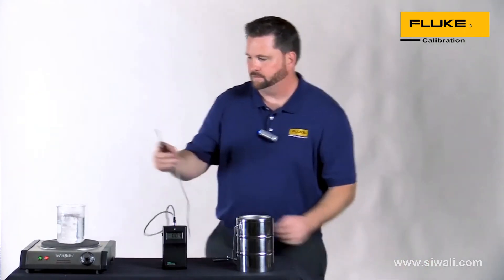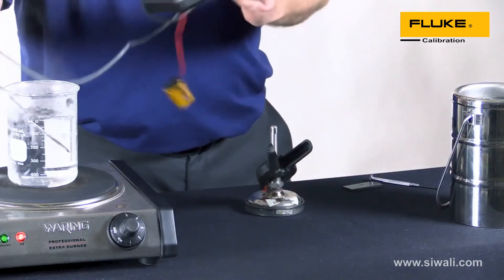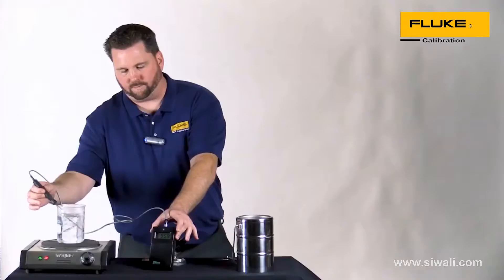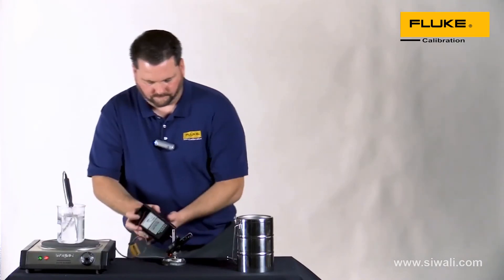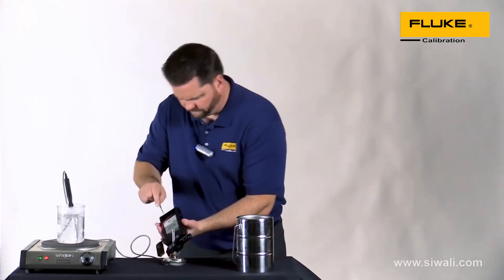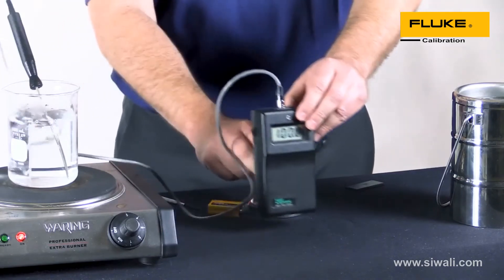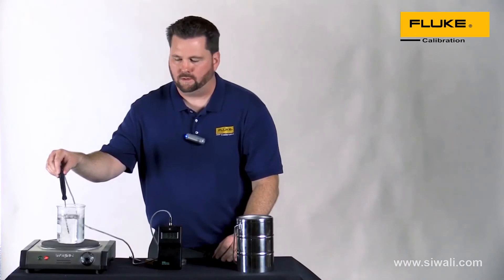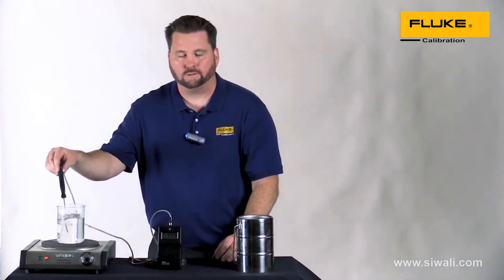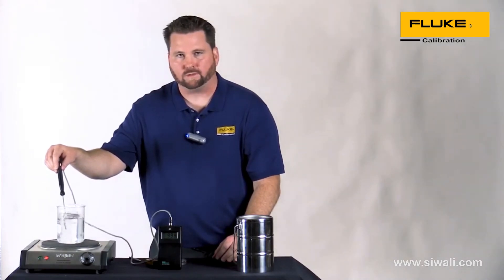It looks like we're bobbling around about 95 and some change, so let's make a quick adjustment on the top end. I've made the adjustment and now we've got it close to 100 degrees Celsius.